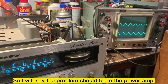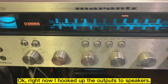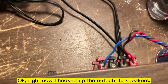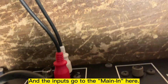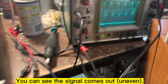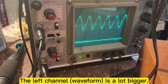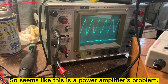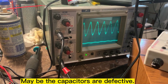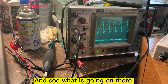So the problem is in the power amp. Let me check the power amp. Right now I'll hook up the output to two speakers and the input goes to the main-in. You can see the signal coming out — the left channel is a lot bigger and the right channel is very little. So it seems like it's a power amplifier problem. Maybe it's a defective capacitor. I will check the capacitor and see what's going on.